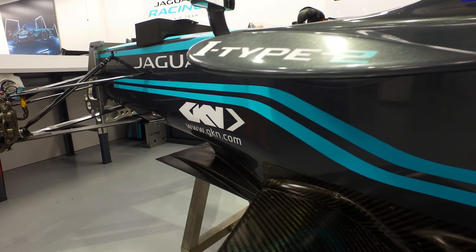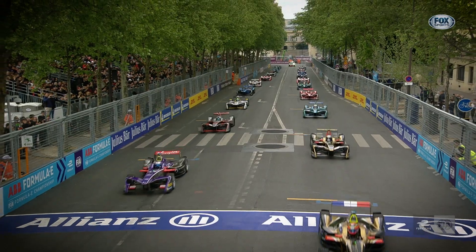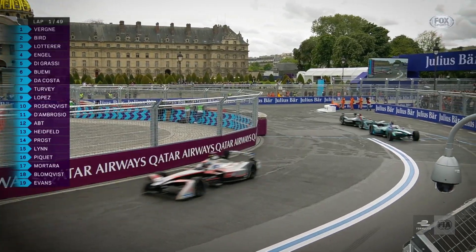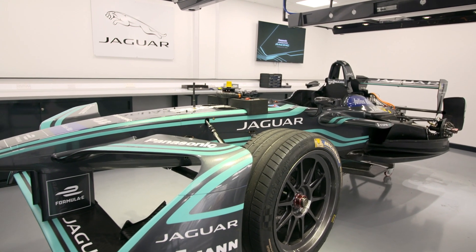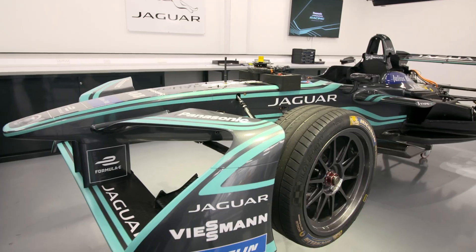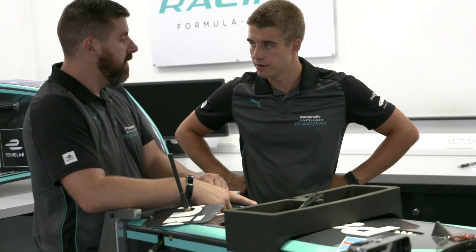To be a part of all the work that's going on in this vehicle is incredible really. The more you hear about Formula E in the news, on the radio, you're hearing more and more people talk about the event, the cars, everything that's going on. So to actually be a part of it is really quite incredible.